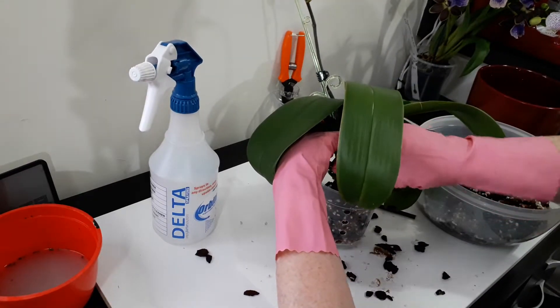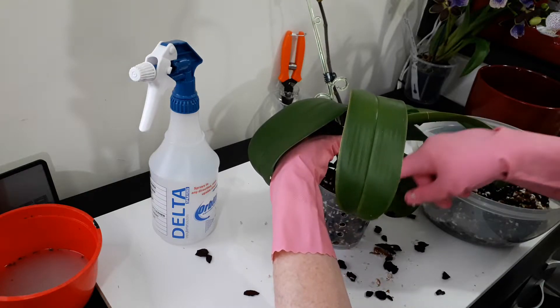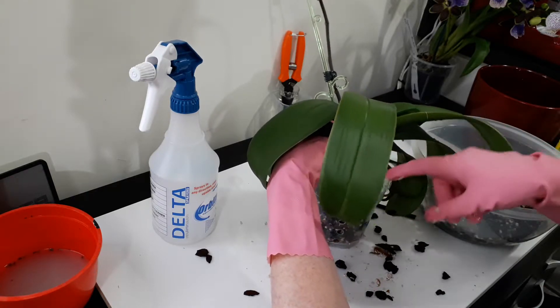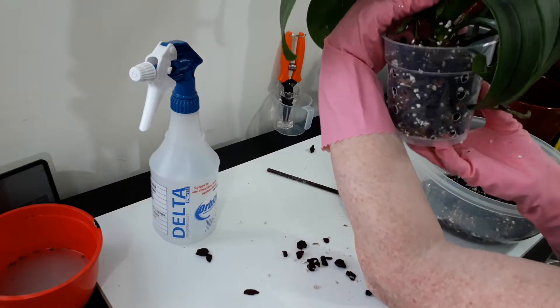Because the bark has been pre-soaked it's pretty wet, so it's probably going to have to go by the fan to make sure it doesn't get over-moist. But I still want to try and keep those roots visible at the edge of the pot.